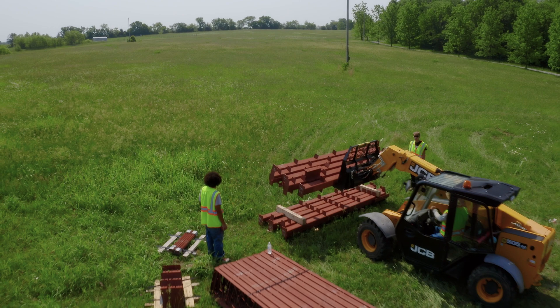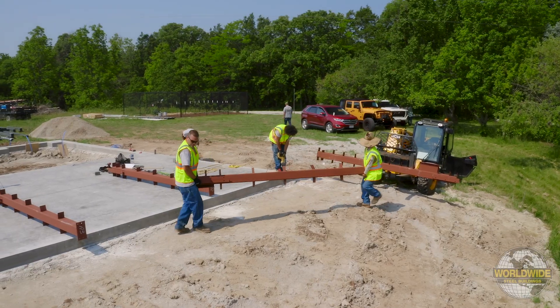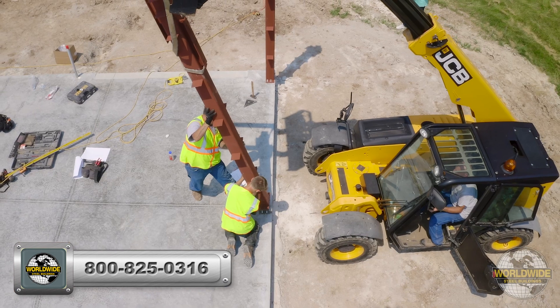Congratulations on taking delivery of your new Worldwide Steel building. We know how excited you must be to assemble your building, and it's important to pay extra attention to the next few steps to ensure your assembly goes as smoothly as possible.